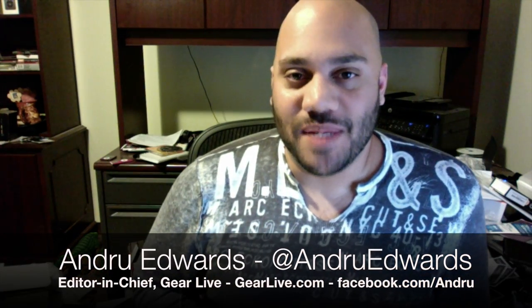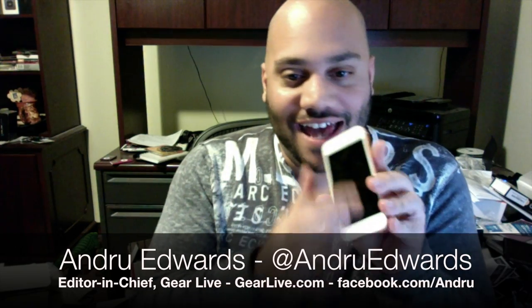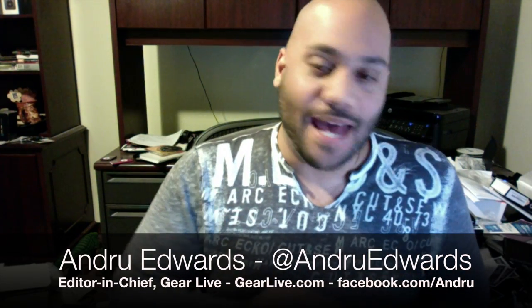Andrew Edwards here with this edition of Bleeding Edge TV. We're talking to Corning, the makers of Gorilla Glass. They make the glass that covers smartphones, tablets, pretty much any device that has glass on it that manufacturers don't want to shatter — they're probably using Corning Gorilla Glass. The company just announced Gorilla Glass 3 at CES and we talked to them and get a demo of just how strong this glass is, stay tuned.